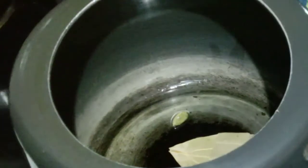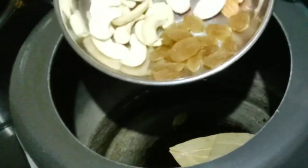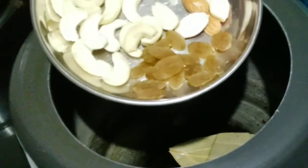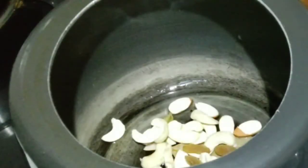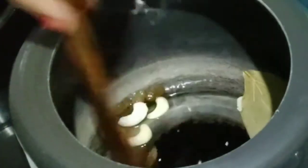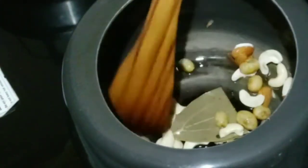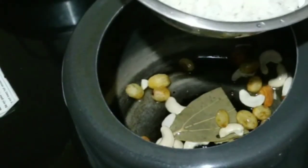Next, I have to add a fresh paste. After adding the fresh paste, we will mix it in well. You can also add fresh paste according to your preference.